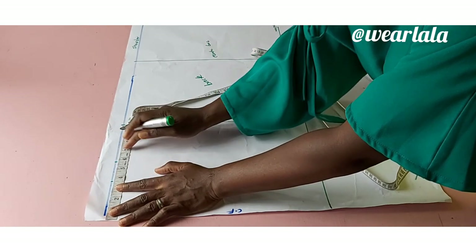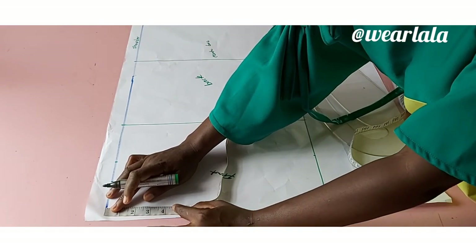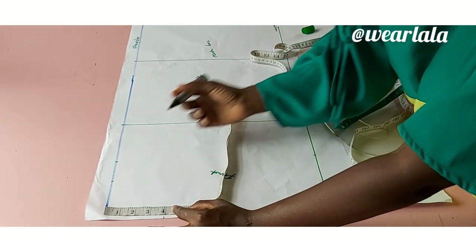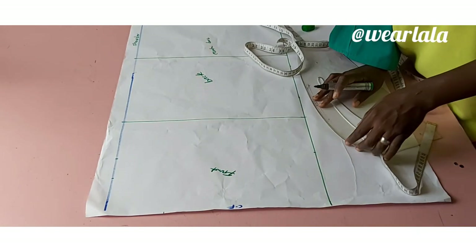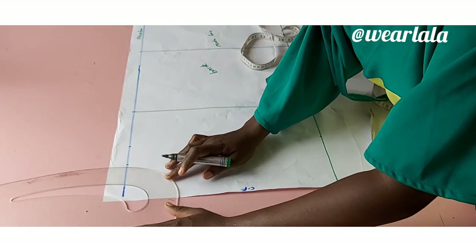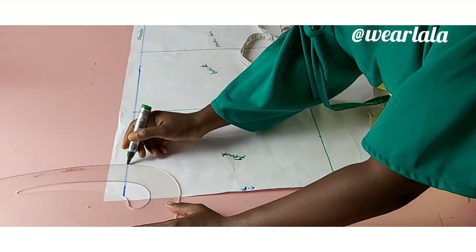My neck width I'm doing 3.5 inches, and the neck depth I'm doing either 3.5 or 4 — you're going to fix a value, just make sure you use something that is comfortable for you. Now using my French curve or my curved ruler, I'm going to be drawing out the neckline. So this is my neckline here.